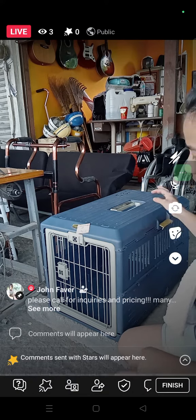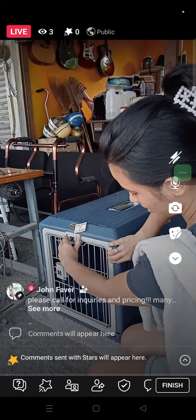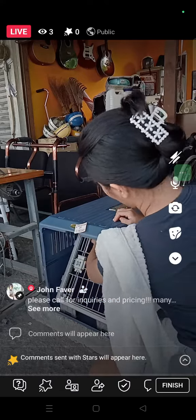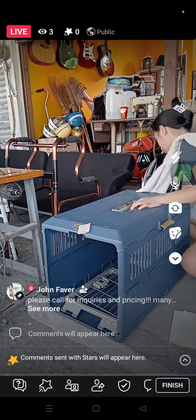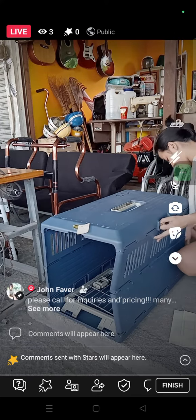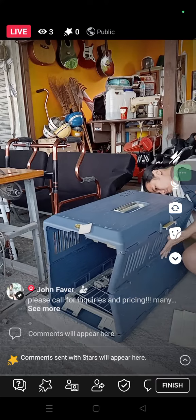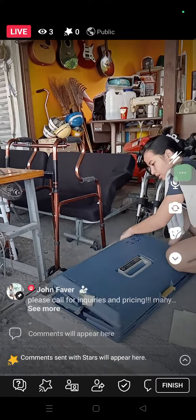I'm going to fold the board in there. Here we go.